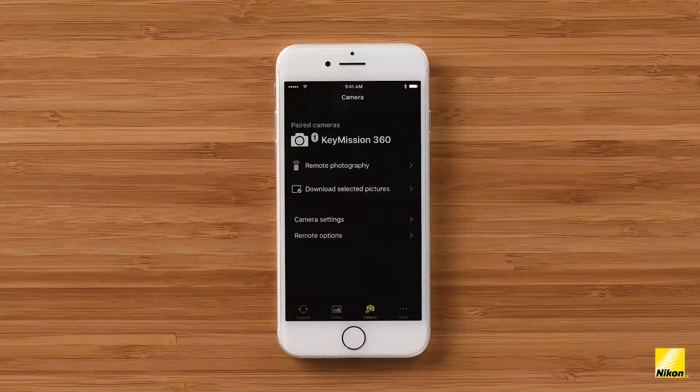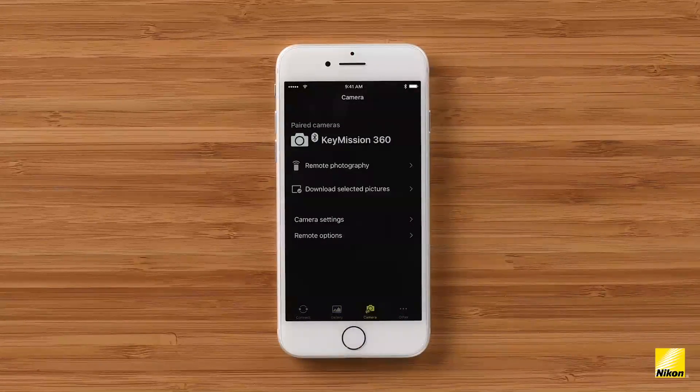The Camera tab is the powerhouse of the Snapbridge 360/170 app. This is where you'll be able to control your camera, change its settings, and download stills and video that you've shot onto your smart device. Remote photography allows you to see a real-time view of what your camera is seeing. You can also shoot stills and record video directly from this camera interface. Download selected pictures allows you to choose still or video files recorded to your camera's SD card and download them directly onto your smart device. These photos and videos will be stored in an internal library on your device.